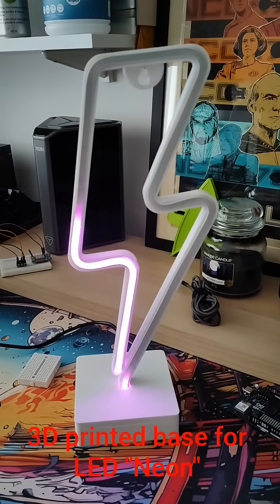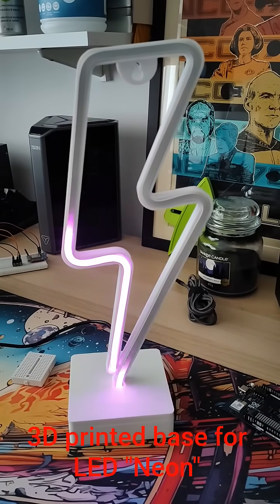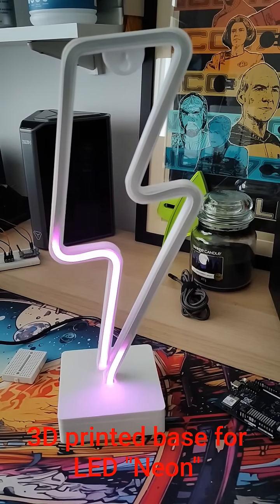So how am I doing the animation? Pico? Pi? Arduino? Nope — WeMos D1 Mini.